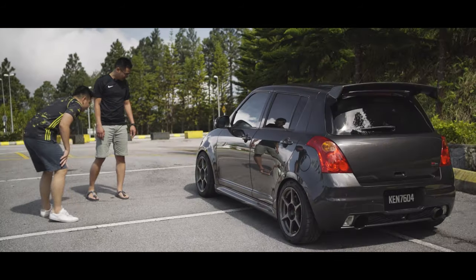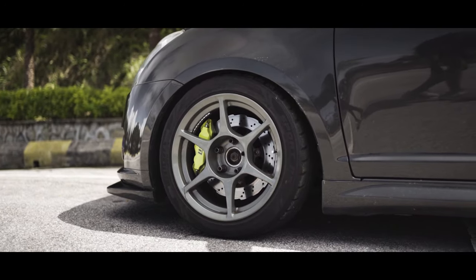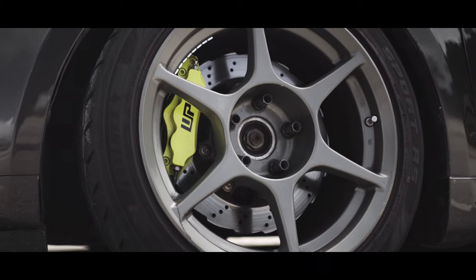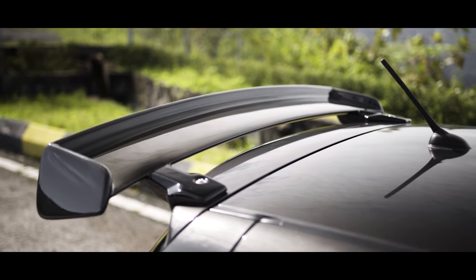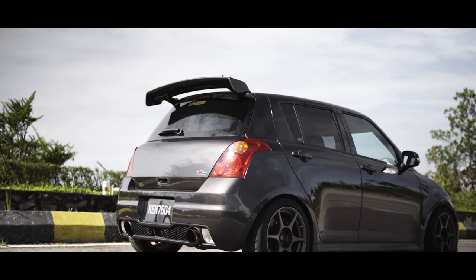I can see that you changed the brakes as well. Yes, I'm using WP Pro Mini 6-pot paired with 312mm disc rotor for best fitment. Wow. And I can see you changed the spoiler to the Monster Sport carbon spoiler, right? Yes, exactly. Nice. And also a single setup exhaust. Looks good.